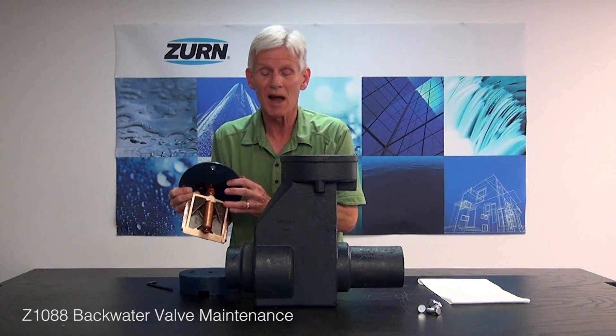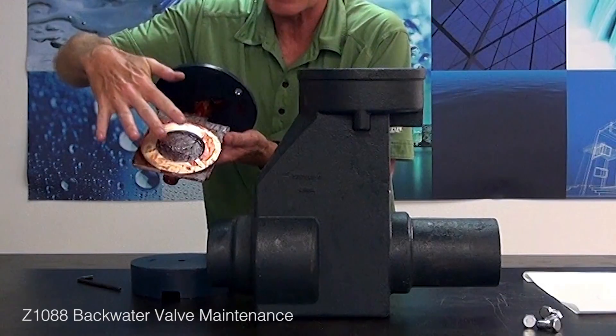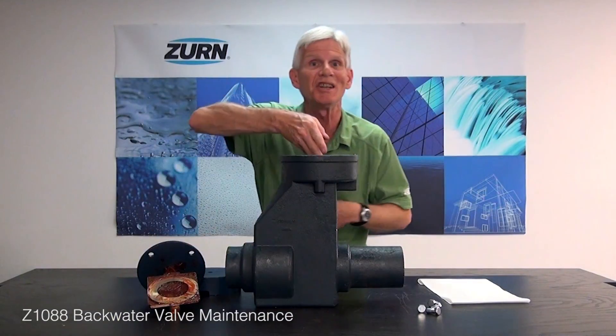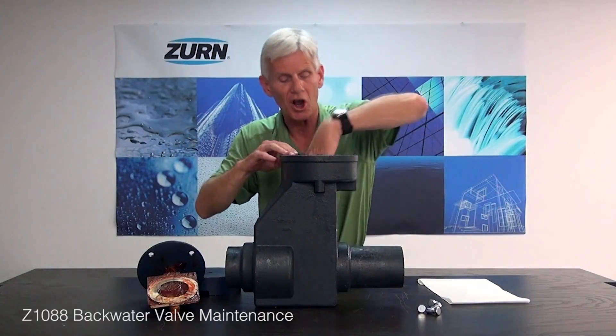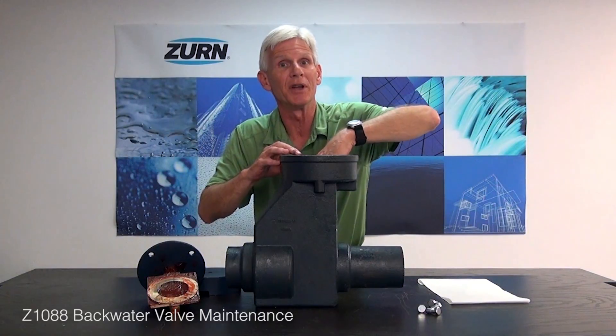Once we get that cleaning done, we go ahead and lubricate our stem. We'll lubricate the face of the clapper too. And also down inside, we have a corresponding seat that the clapper mates with — it's got an O-ring seal in it. So we're going to want to clean that off and then lightly lubricate that area too.